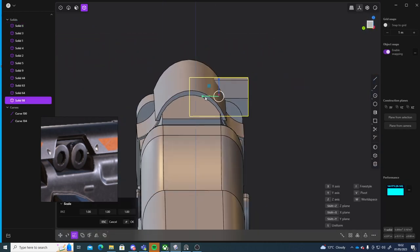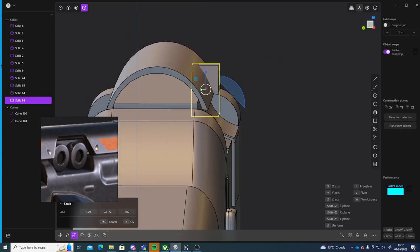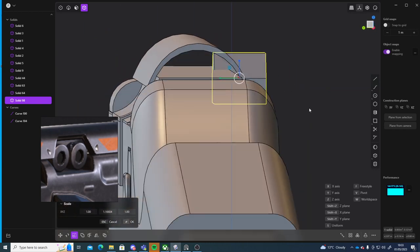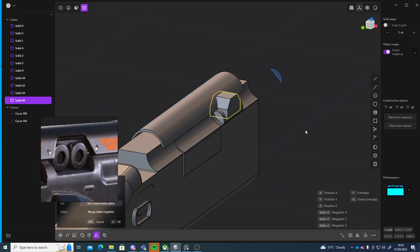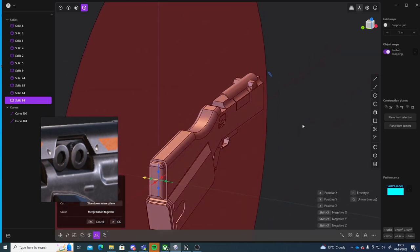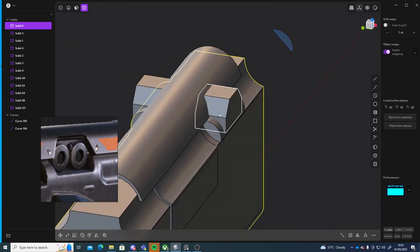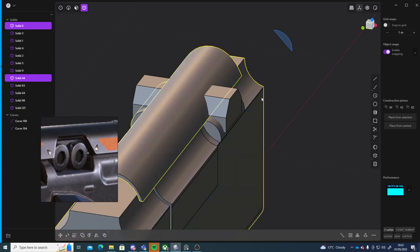Then S to scale it up a little bit. Skale it up a little bit, and Alt+X to mirror it to the other side. Right click confirm. Select the body, unselect this part and press Q. I'll select that part later. Q, select these two, right click to confirm — but it kind of removed it.